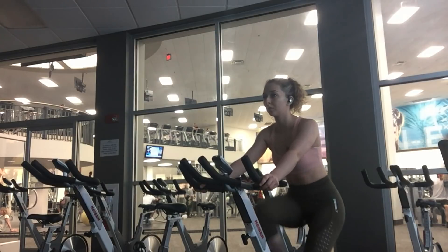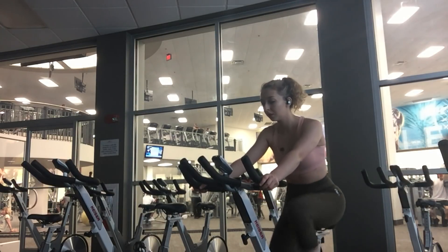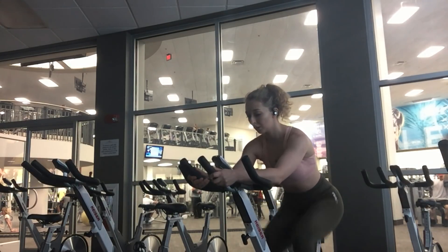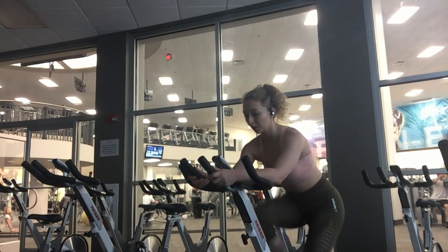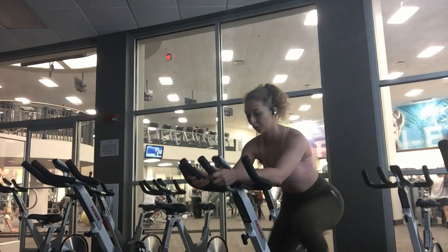I typically warm up with a bit of cardio before I lift. Today I'm cycling for three miles with varying intensities and a few hill climbs. If I was going to go into a heavy leg day, I would typically warm up on the stair stepper for about seven minutes. But today is more of a booty pulse, light leg day, so I opted for the cycle warm-up.